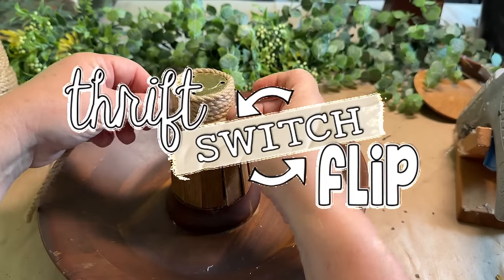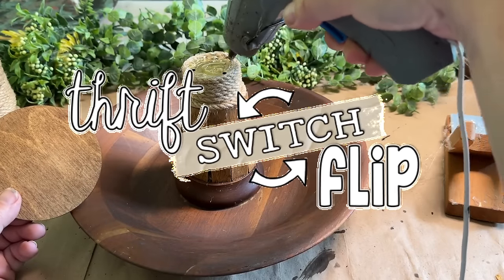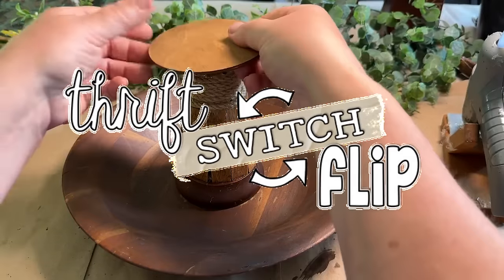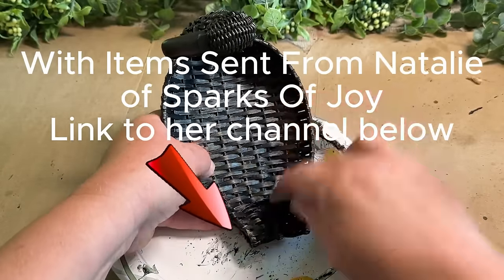You're watching the Thrift Switch Flip. I'm Natalie from Sparks of Joy and I switch stuff from our stash to see what we can do with them. Make sure you check out her channel linked below to see what I send her and what creative ideas she had for her projects.